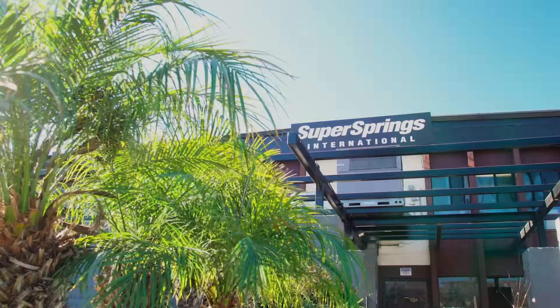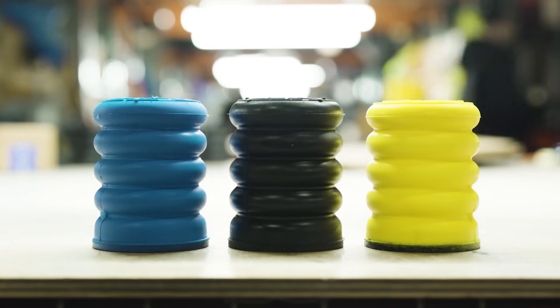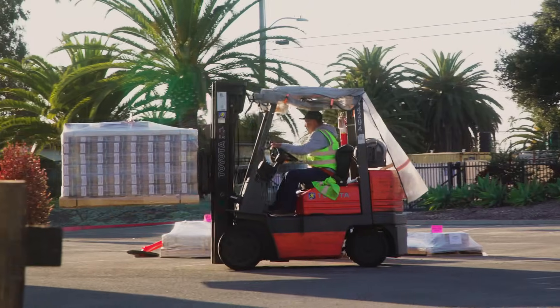Hey everyone, Chad Buesenich here, Engineering Manager at Super Springs International. One of the most common questions we get is, how long will Sumo Springs last? Well, today I'm going to tell you just how durable these springs are, and what kind of warranty you can expect.